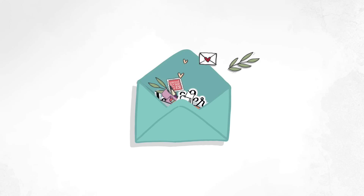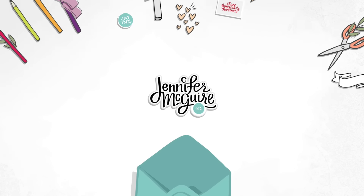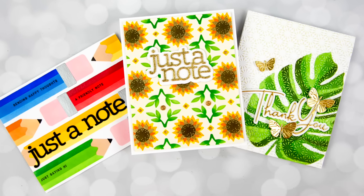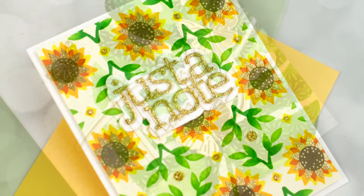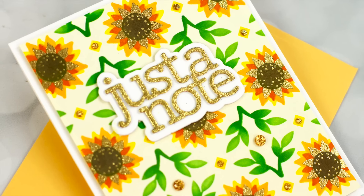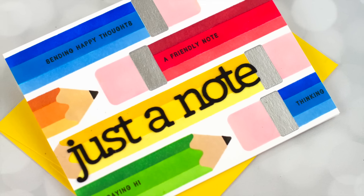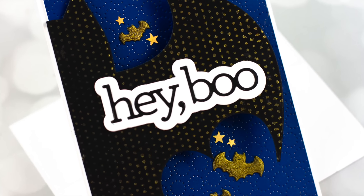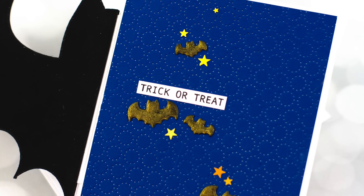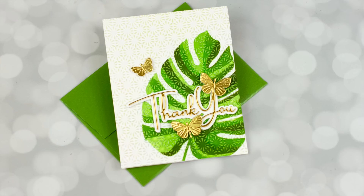Hello, this is Jennifer McGuire and I'm glad you're here for another video. Today I'm playing with stencils — nothing super fancy, just simple stenciling, but doing a few things that I think are a good reminder when you use a stencil. I'll share some tips, some ideas, and ways to stretch your supplies. I have four cards for you today, all very different, and I'm hoping you'll be able to try them with some supplies you have on hand. Let's go ahead and jump in.